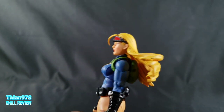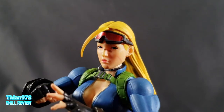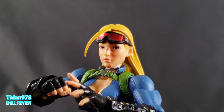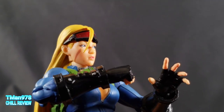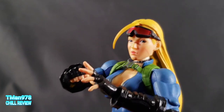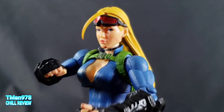There's also this sculpt looking off to one side — the typical SH Figuarts style of looking off in one direction. This is Storm Collectibles taking a page out of their book with that type of thing.